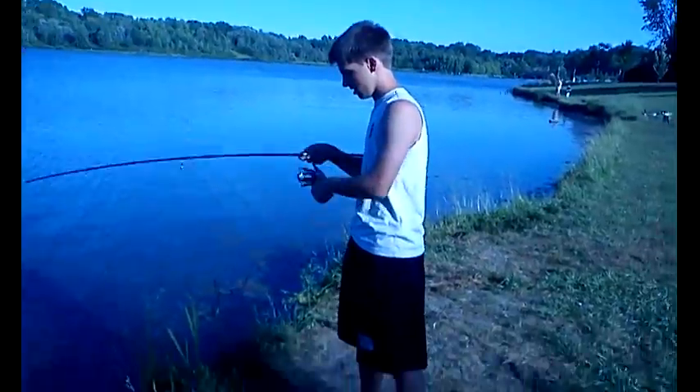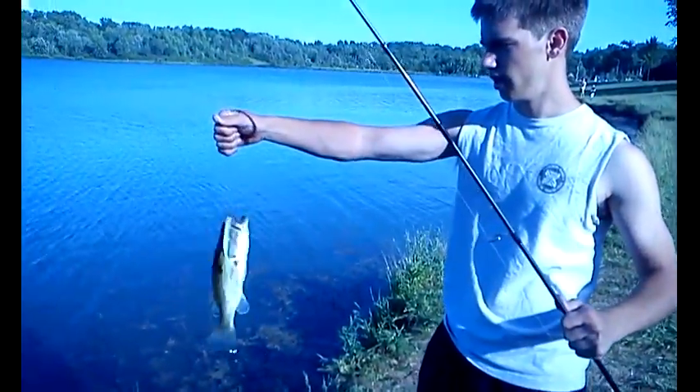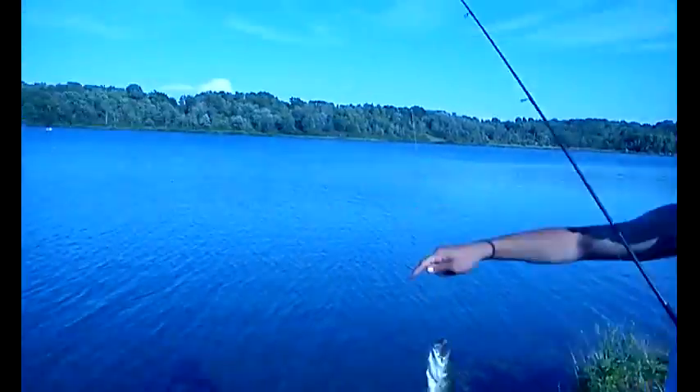Just got one on the banjo minnow — kind of small. They've all been small today, but it was cast right off there by those lily pads. Just jerking it around and got one.